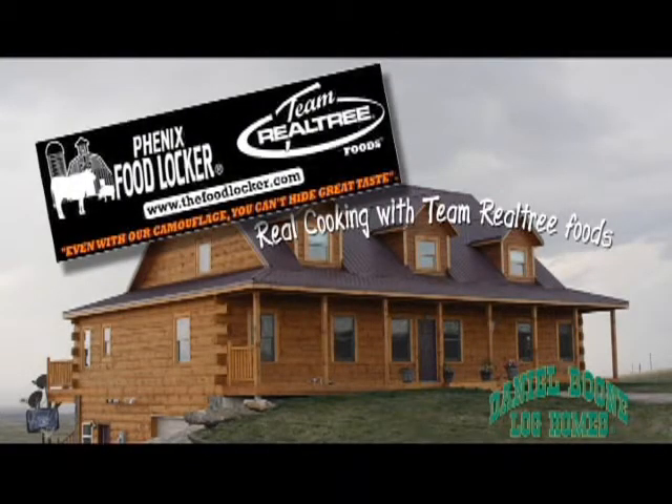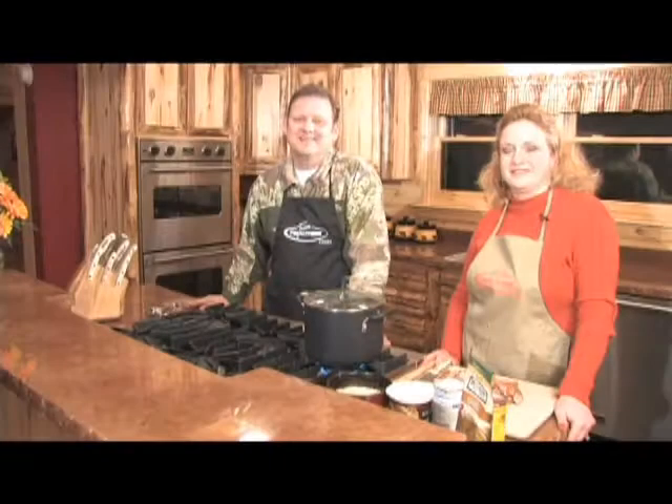Now it's time for Real Cooking with Team Realtree Foods. I'm Jim Harden. I'm here with Marcia Sherr of Shoot Straight TV. And we are cooking some real food with Team Realtree Foods.